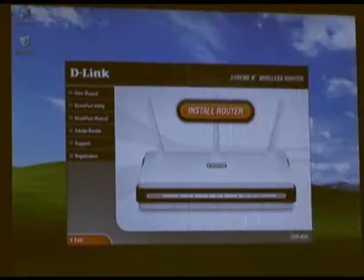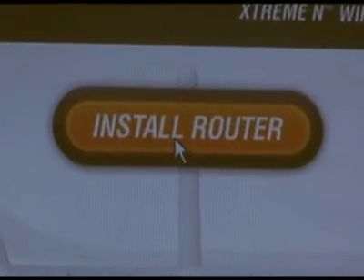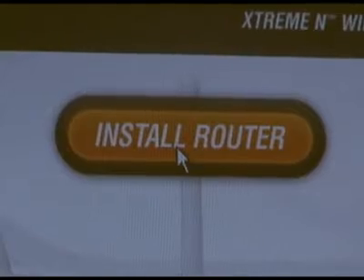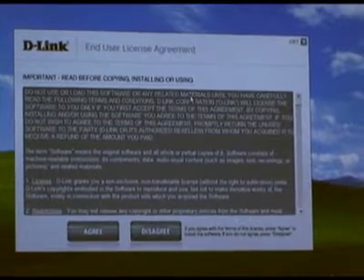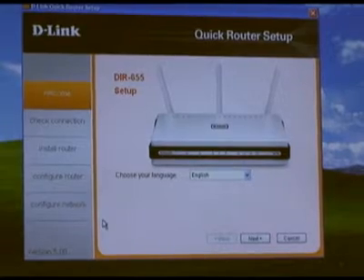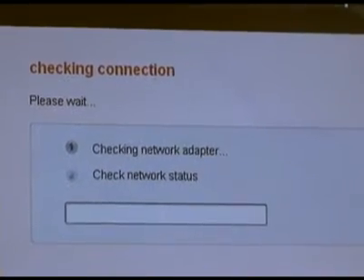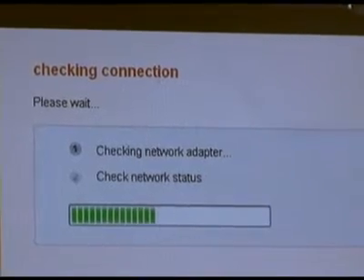Insert the CD and let it auto-run. When the welcome screen comes up, click the big Install Router button in the middle of the page. On the next page is the end-user license agreement — click Agree. Next you will be asked to select a language. The wizard will then check your network adapter and your internet connection.